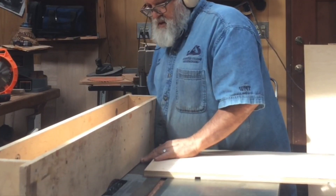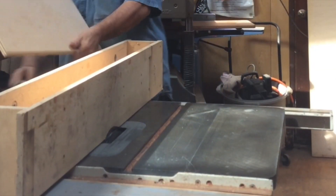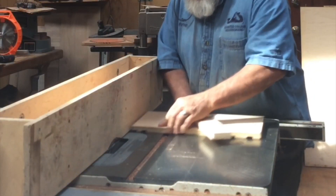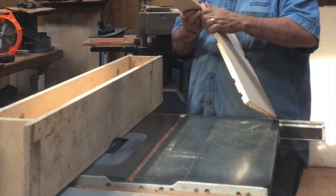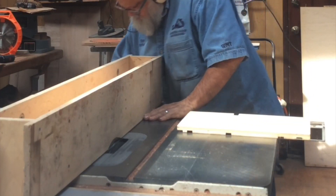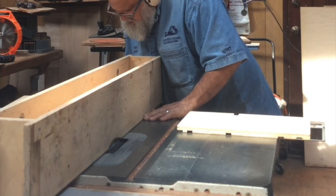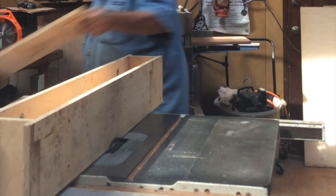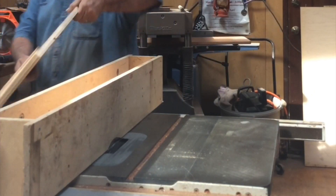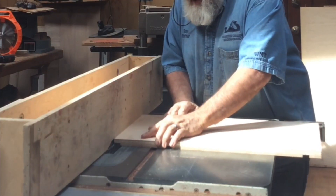For the rabbet we will use a sacrificial fence — in this case a box that fits snugly over the fence. Our contributor William in Anaheim, featured in Fine Woodworking, shows a video on how to make this very versatile box for your saw.